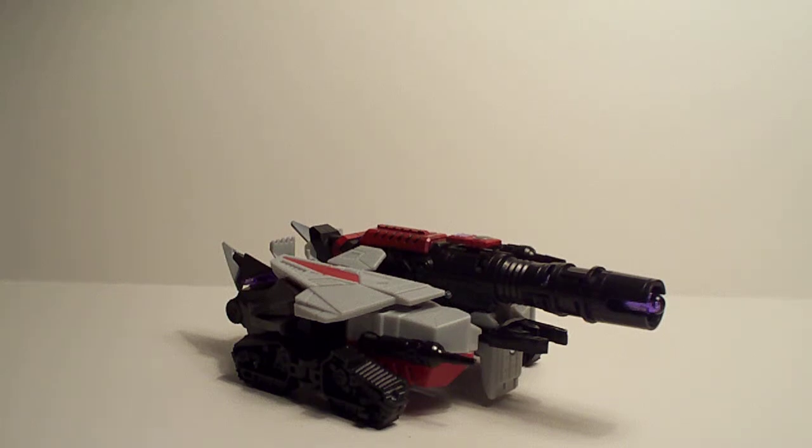Hey, what's up Transformers fans and collectors? SportsWolf3 here bringing you a cool little Transformers goodie. This one I happened to get from DennisPisDat79 — one of his contests a little while ago. I happened to win that and he sent me a few of these, and one of them was Megatron from the Generations line. This is the Cybertronian Megatron.